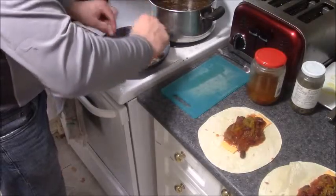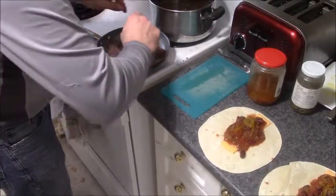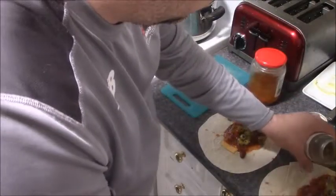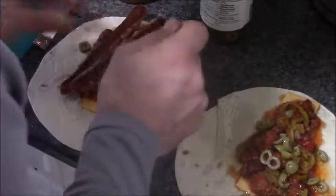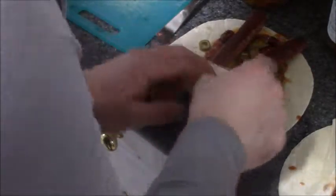Another two minutes. Some olives because I like olives — put what you like on your food, right guys? They look to be pretty much done. One hot dog here, one hot dog there. Now fold up around and through.